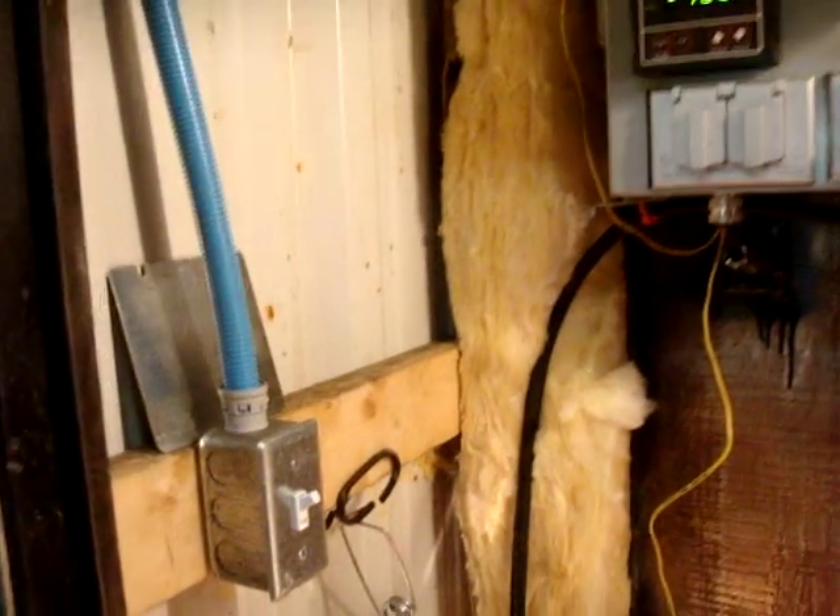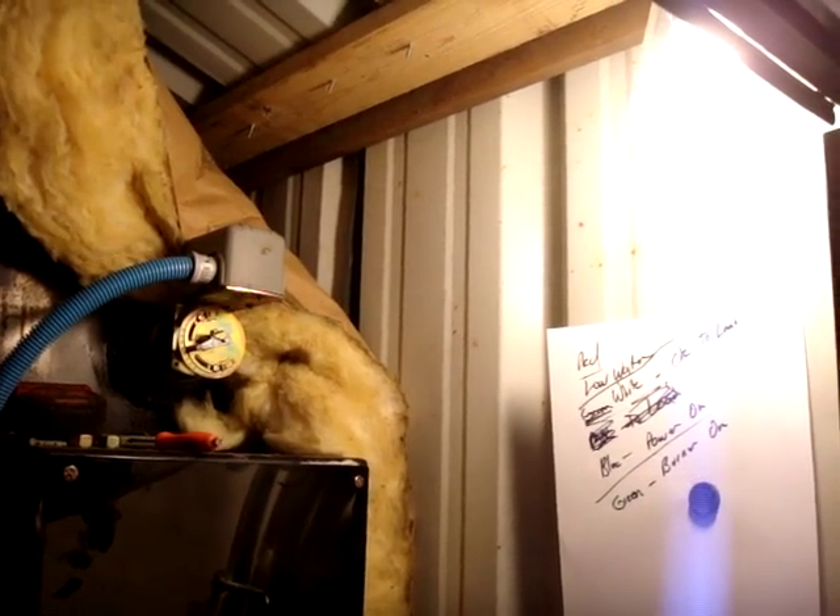I did put a light in here so you can work in here at night if you need to do something. Works out real nice and handy.